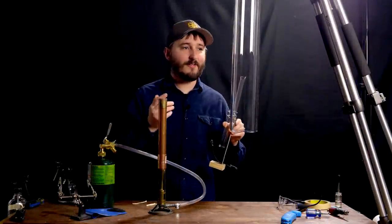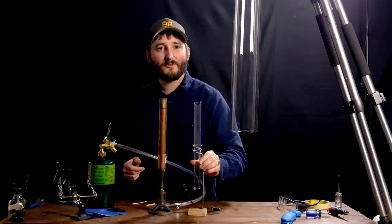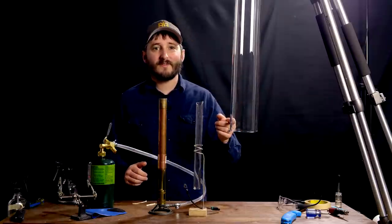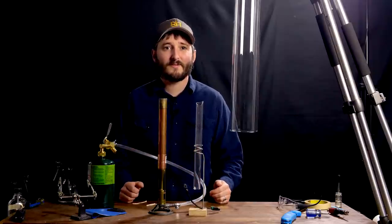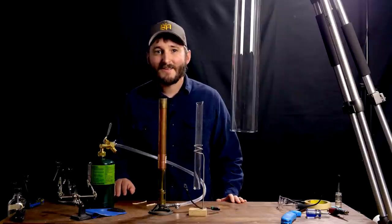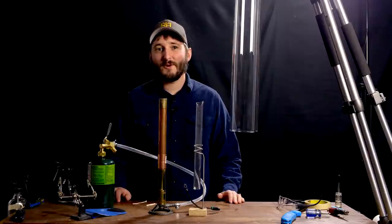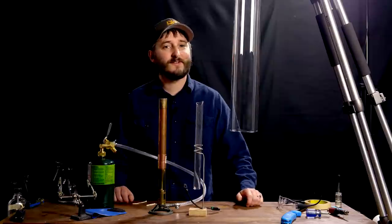I found this enormous quartz glass tube and couldn't resist recreating the singing tube experiment on a large scale. I think the increased size, coupled with the use of an open flame to kickstart the resonance, will give us some really interesting things to see. We might learn something, or maybe not, but either way I think it'll be a good time. I'll not use a script for this video, so we'll just see what happens as we continue along.